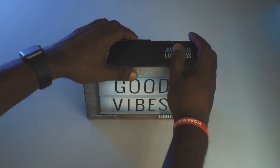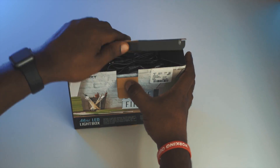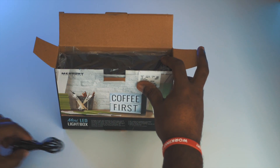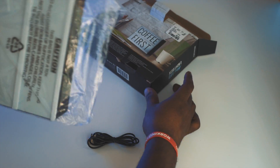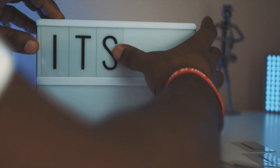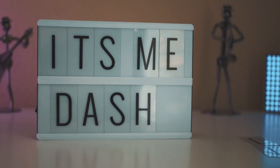Now, to kick off episode one, we have the Mercury Mini LED Light Box. This inexpensive light box is unquestionably one cool way to customize and spice up your setup. It comes with a USB charger and a combination of 62 transparent letters and symbols. Each row of the light box can hold up to six characters, so go ahead and tailor your message to whatever mood you're in, as many times as you like.